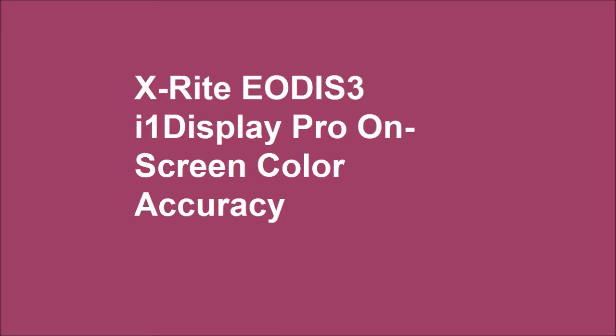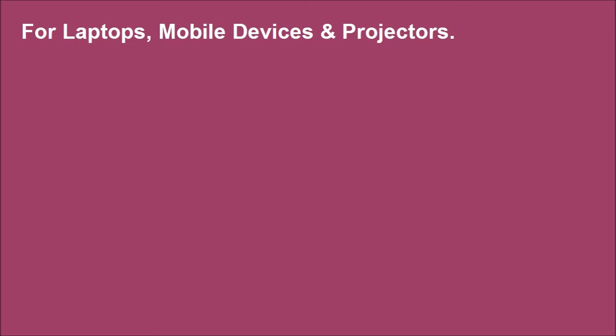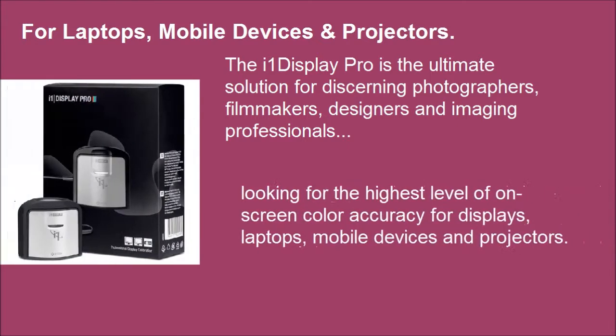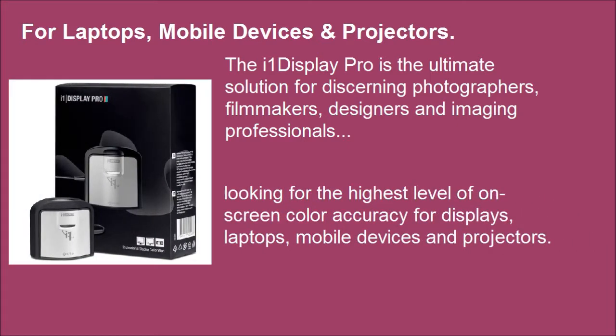X-Rite i1 Display Pro on-screen color accuracy. The i1 Display Pro is the ultimate solution for discerning photographers, filmmakers, designers and imaging professionals looking for the highest level of on-screen color accuracy for displays, laptops, mobile devices and projectors.